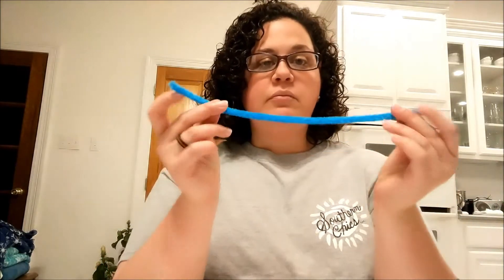You're going to start with your pipe cleaner and you want to fold it in half. Meet the two ends and come down to the loop. At the loop, make one good twist. And that's it for the pipe cleaner — it's prepped.